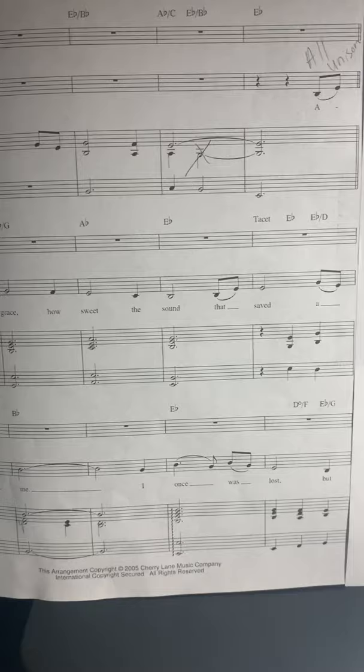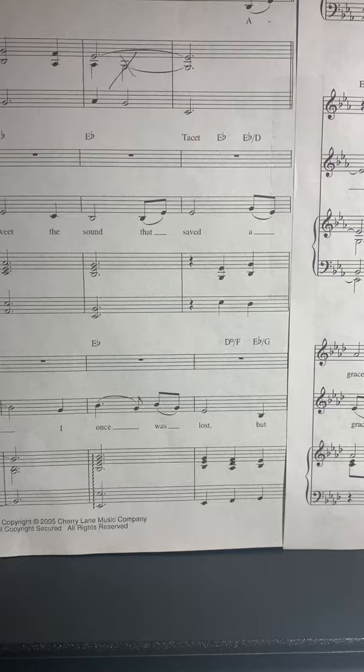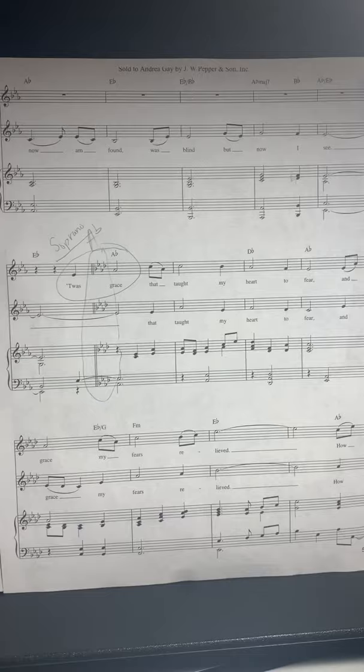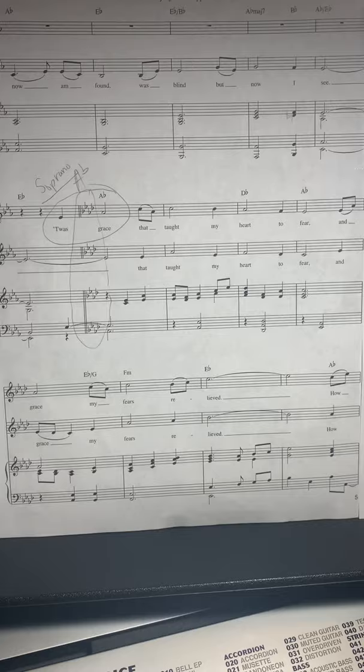Amazing grace, how sweet the sound that saved a wretch like me. I once was lost...